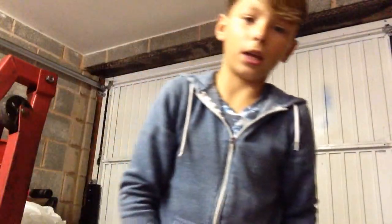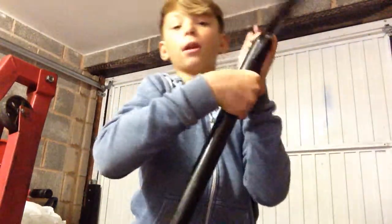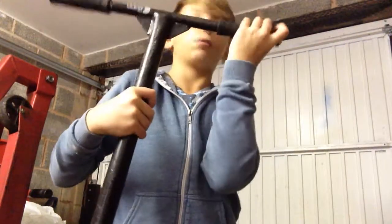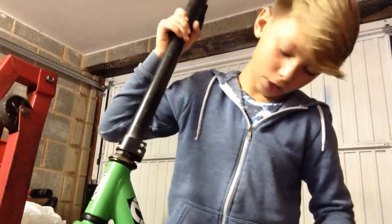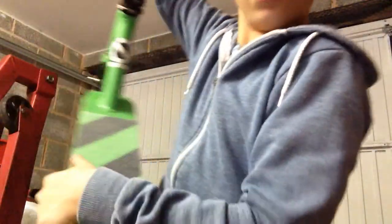I'll just move the camera here, it's a bit better. Starting off with the green one — Blazer Priority bars with extra support, Crisp grips, JD-Bar clamp grip, a little Odessa sticker, and we've got the new grip tape. Pretty sick.